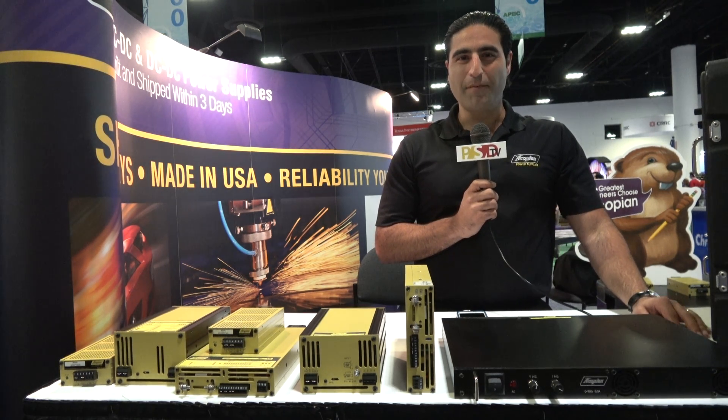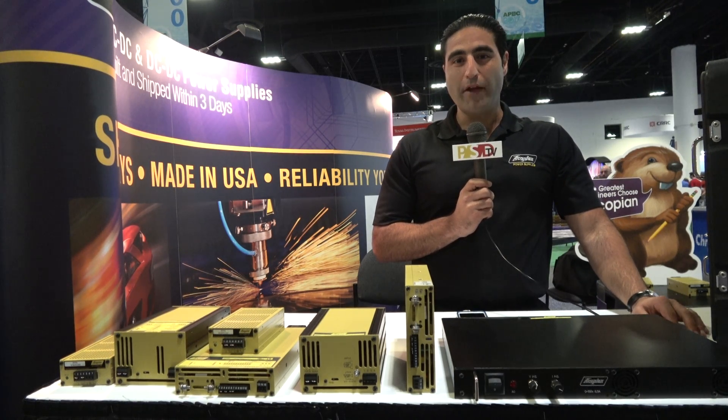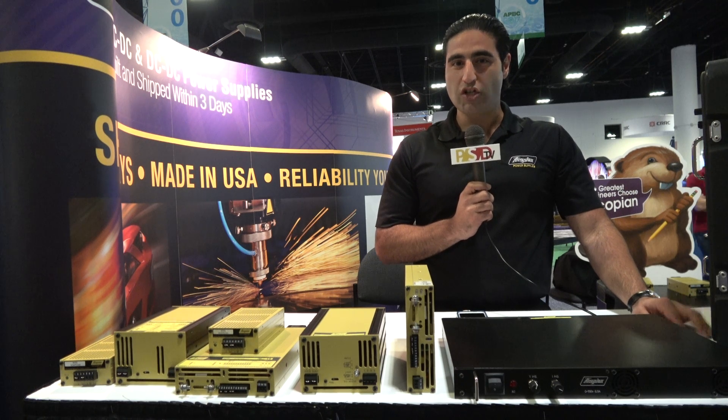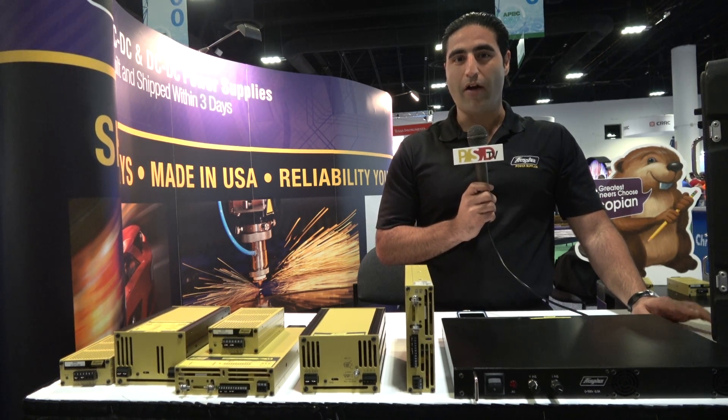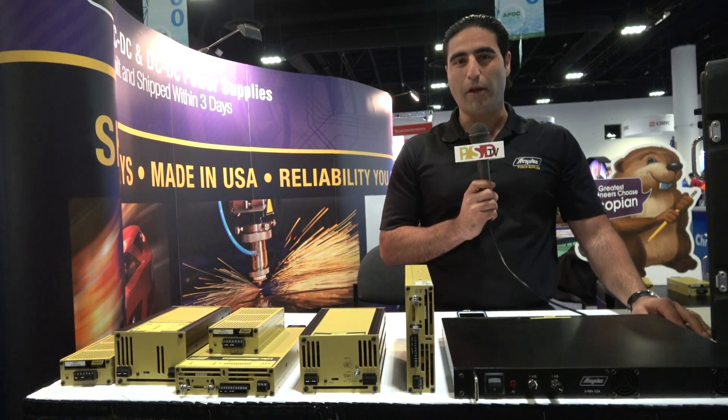Hi, I'm Alex Karapidian and I'm Director of Sales and Marketing for Acopian Power Supplies. Acopian manufactures millions of AC to DC and DC to DC power supplies, ship within three days, and were made right here in America. Our headquarters are in Easton, Pennsylvania, with manufacturing facilities in Melbourne, Florida.